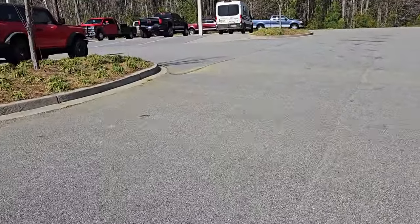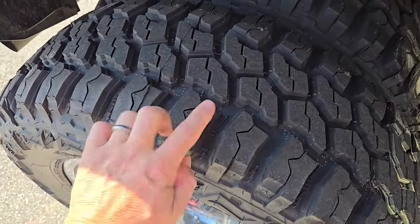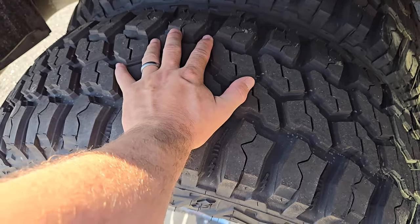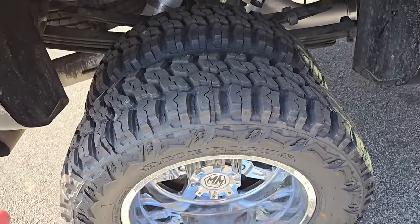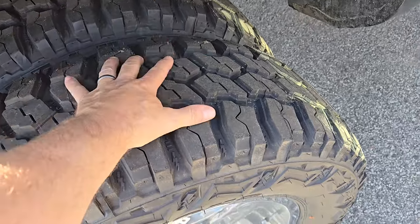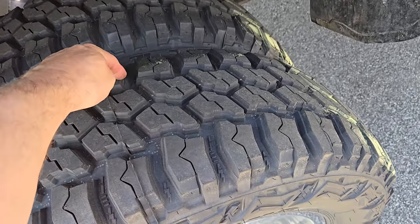We're back at the true mud terrain. You can see the massive gaps between the lugs — this gives you maximum traction. But these are going to wear out at 30,000 to 40,000 miles max, where the other ones are probably going to give you 45,000 to 60,000 miles depending on the brand. It all relates to the durometer softness and how big these spaces are — meaning each lug gets more abuse than if there were many more lugs, like on any other type of tire.